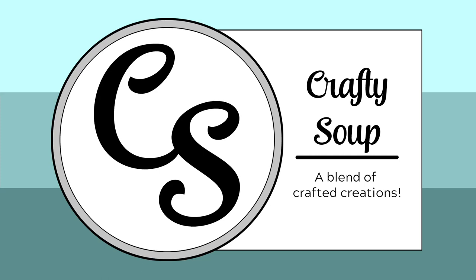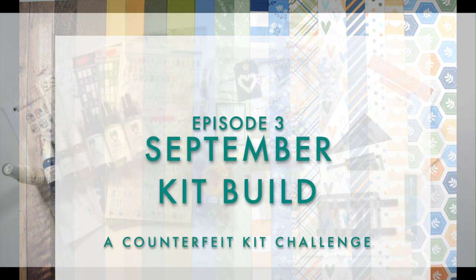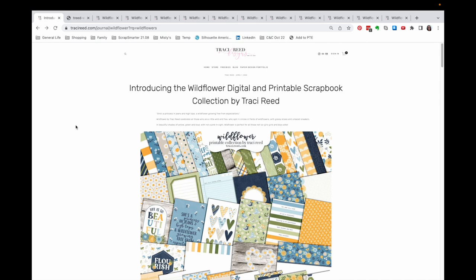Hello, everybody. Welcome to Crafty Soup. My name is Misty, and the first of the month means it is always kit building time for me as part of the design team at the Counterfeit Kit Challenge. If you need more information on that group, you will find the links down below. Basically, what we do is take an inspiration piece and create our own scrapbooking kits. Our inspiration piece this month is from Tracy Reed Designs, and it's called the Wildflower Digital and Printable Scrapbook Kit.